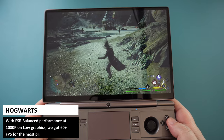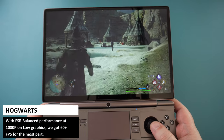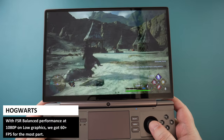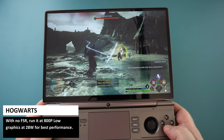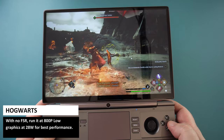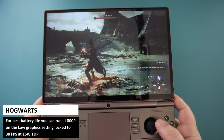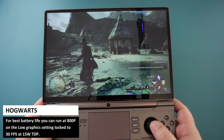For Hogwarts, I did not see a massive difference with and without FSR. You can run it on balanced performance at 1080p on low graphics for 60+ FPS. Ideally you would want to run it at 800p low graphics without FSR for the best performance. For saving battery life, drop it down to 800p low graphics locked to 30fps at just 15W TDP.